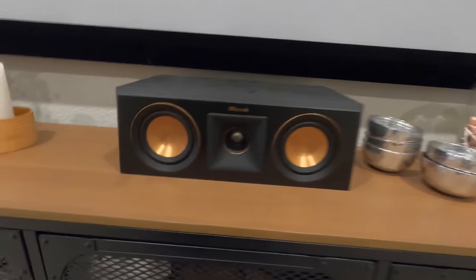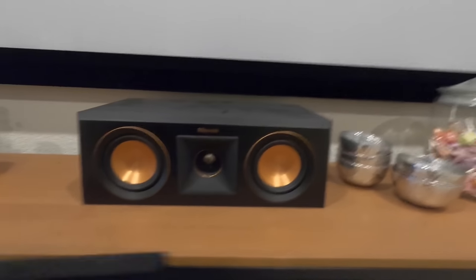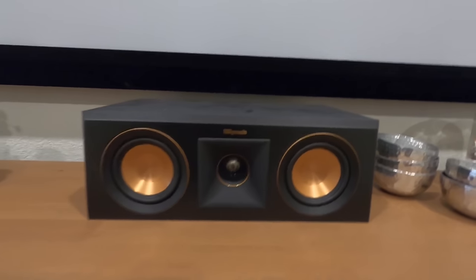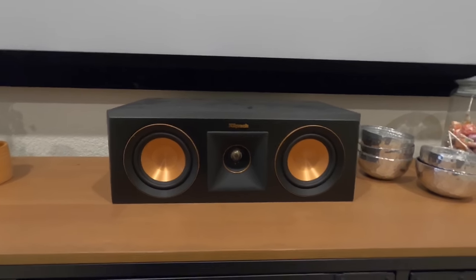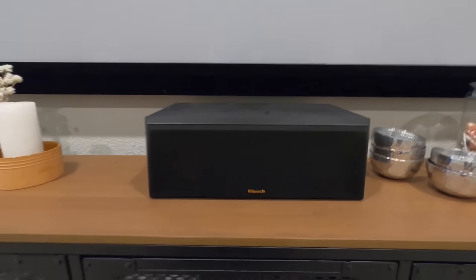Now let's talk about the speakers. This is the Klipsch Reference Premier RP-400C — you can't beat it, 300 bucks retail, an incredible speaker. It has the titanium dome tweeter and that tractrix horn that Klipsch is really known for. We put a lot of the budget into this center speaker because that's where the dialogue comes from. The dialogue — people talking — is one of the most important things in the system. You want to make sure you can clearly hear what they're saying.